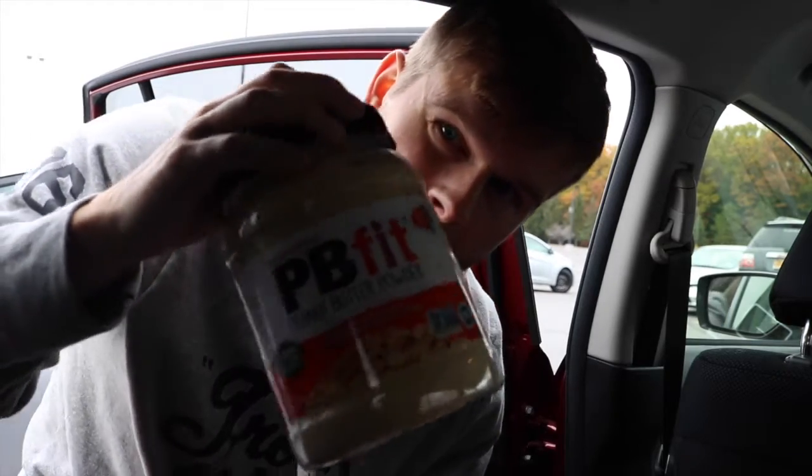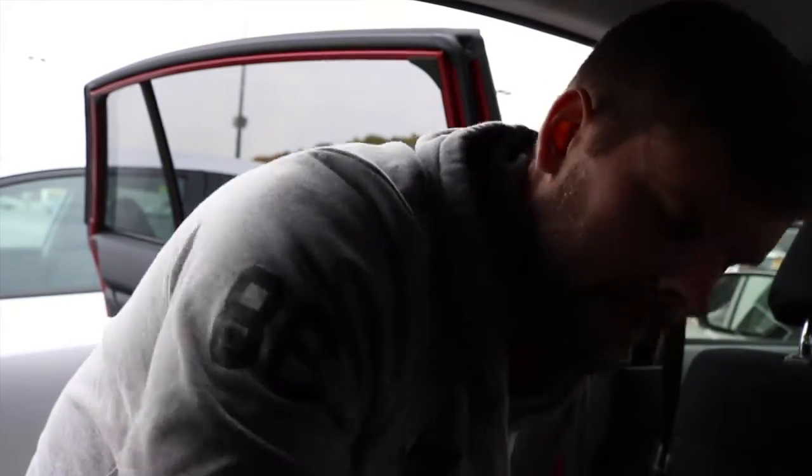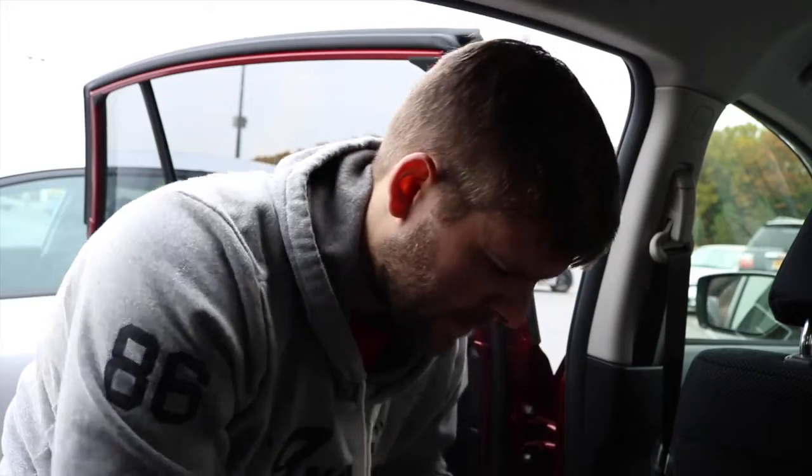I just left BJ's, had to get some powdered peanut butter — PB Fit. It's kind of dark. Alex's favorite stuff. Mixing my pre-workout, about to head straight to the gym. Almost out of these samples. I have this problem where I just throw the empty packet back in the box, so I'm like full of empty packets.